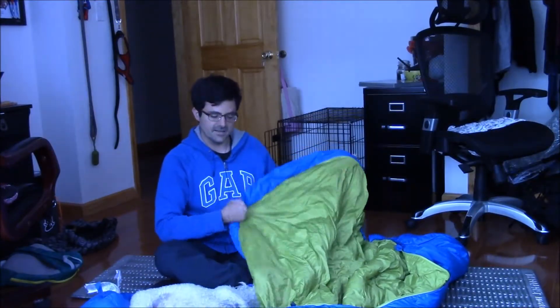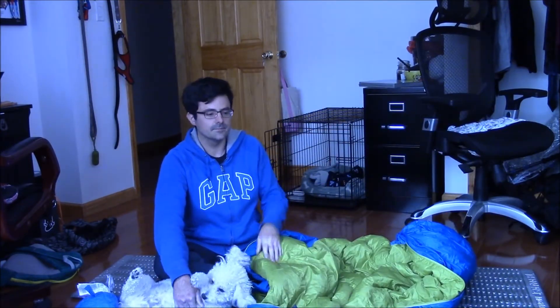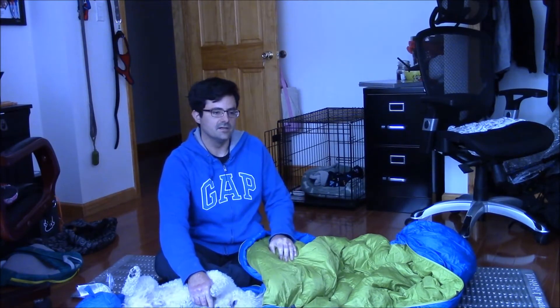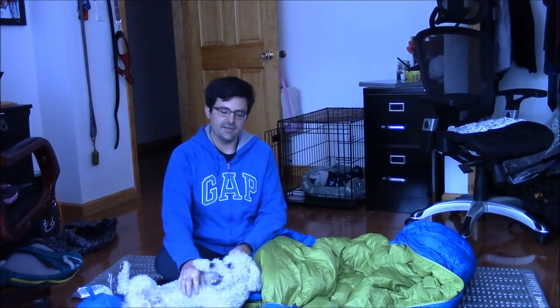This is the left-hand zip. I got it off of Amazon. It's 700 fill power with dry down. It's supposed to dry the bag about seven times as quick as normal, and retain some of its warmth even if it gets wet.